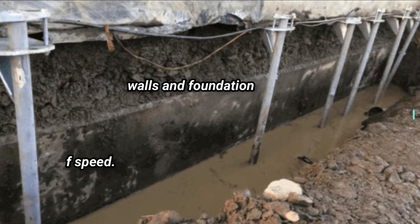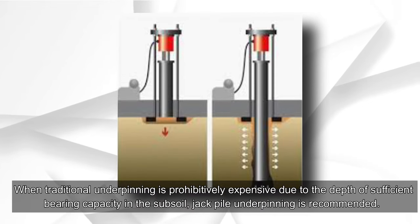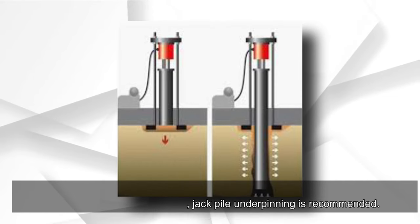Jack pile underpinning is recommended when traditional underpinning is prohibitively expensive due to the depth required to reach sufficient bearing capacity in the subsoil.